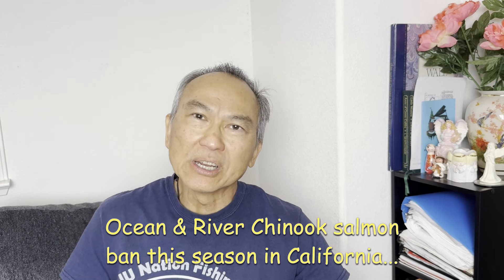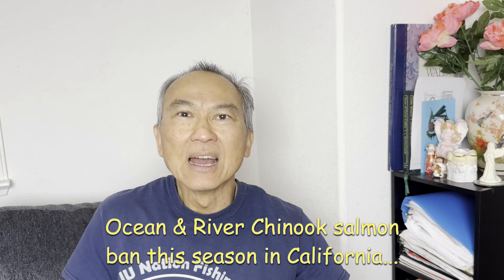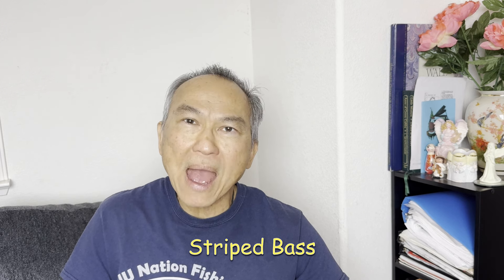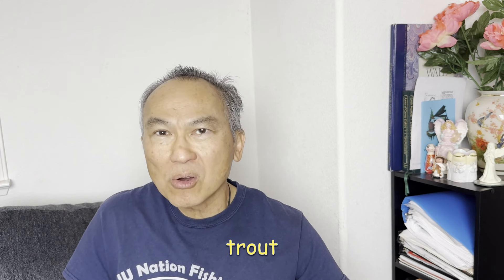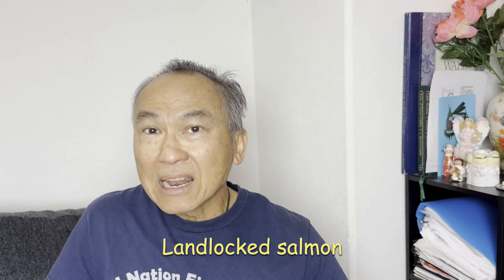Good day Nation, this is J.U. If you are in Northern California and you like to fish, it is still a great time to be fishing even though Chinook salmon returning from the ocean is banned this year. We still got many other fish to target such as striped bass, American shad, trout, and landlocked salmon.